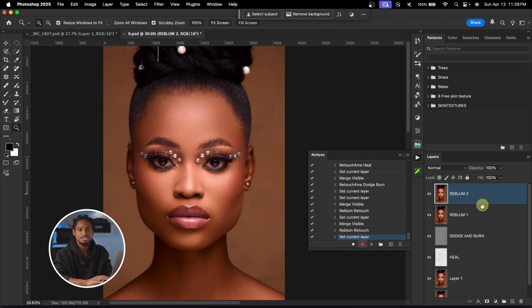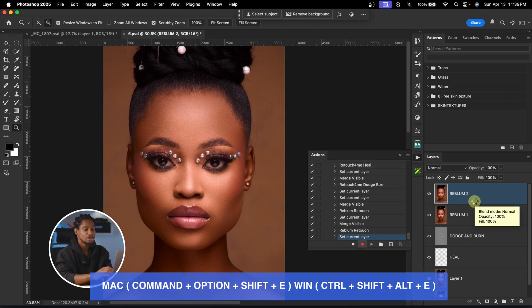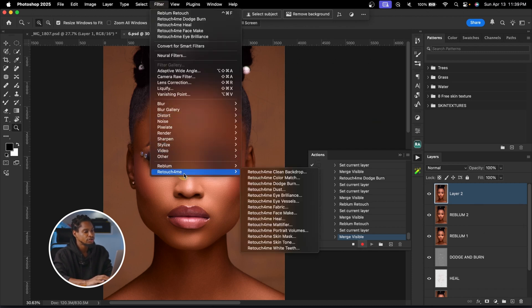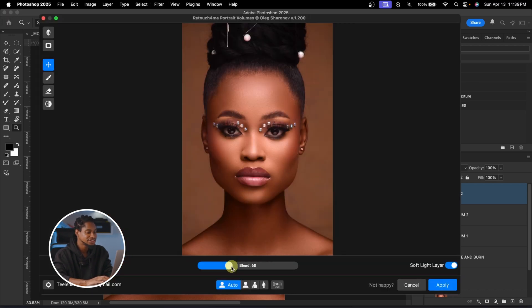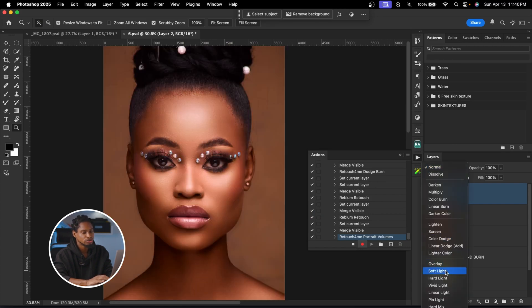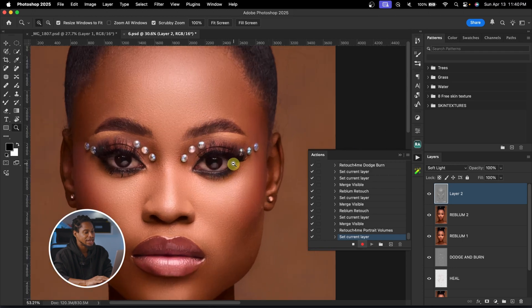Next is contouring using Portrait Volume. I'll create a Stamp Visible layer, then go to Filter > Retouch for Me > Portrait Volume. A value of 60 works well for me — 100 or 200 would be too much. I can always reduce the opacity later in Photoshop. Make sure Soft Light layer is selected, hit Apply, then change the blend mode from Normal to Soft Light.